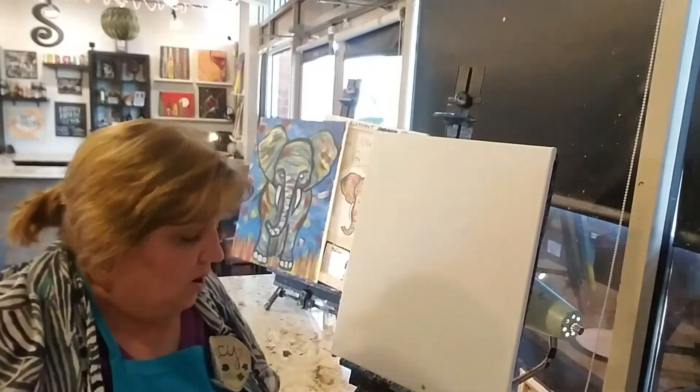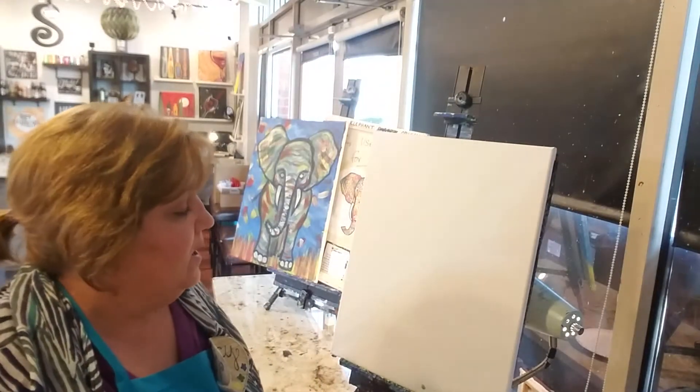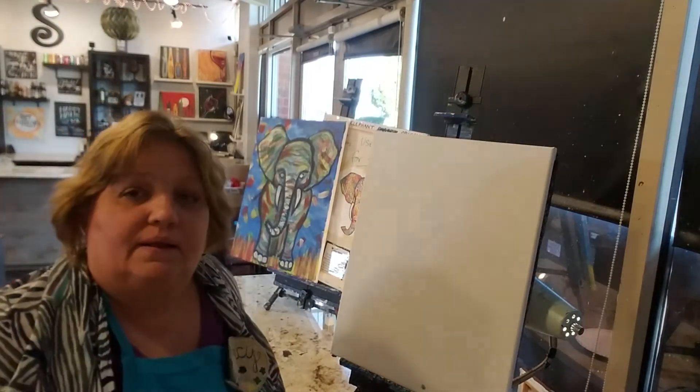This is Nancy at Sipping and Painting Hamden. We're located at I-25 and Hamden in Denver. I have a silly kind of painting for you today. What we're going to do is a fun elephant.